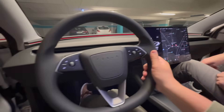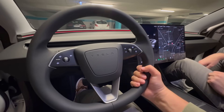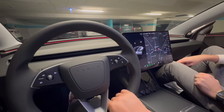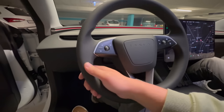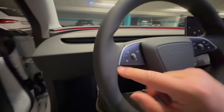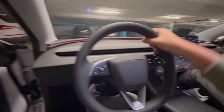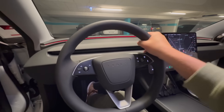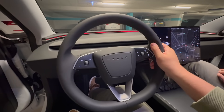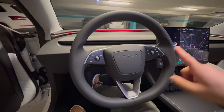New steering wheel — nice material, feels good, honestly feels like leather. It has almost a grain texture to it. That's a really nice steering wheel — firm as I like, the right size. This is much nicer than the Model S steering wheel — way better. I might actually switch my Model S steering wheel to this one.